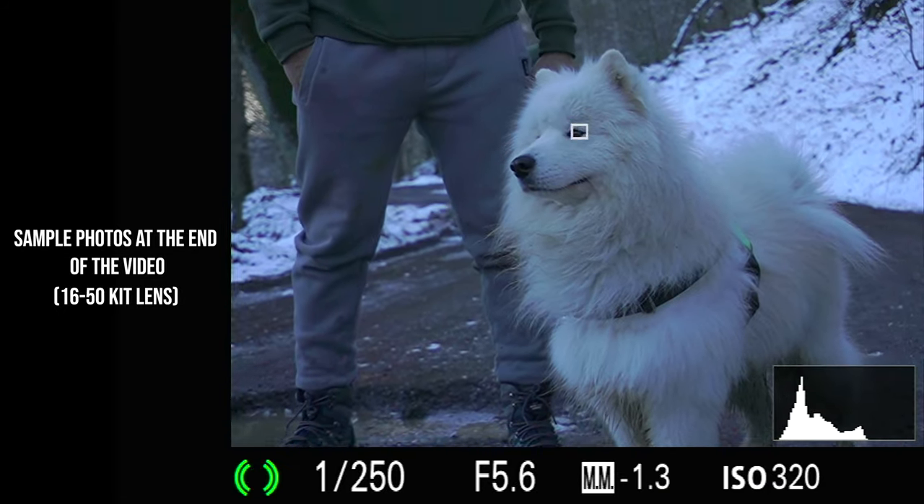The second good thing about this camera is the stunning video quality. As you can see, we have 4K 30 frames per second, 4K 24 frames per second, and you are getting the same quality as the A6400 and A6600 because it has the same sensor. The autofocus performance of this camera is just stunning — it has the latest autofocus technology from Sony, including iAF in video. Right now it is locked on my eye and it has the best autofocus performance.